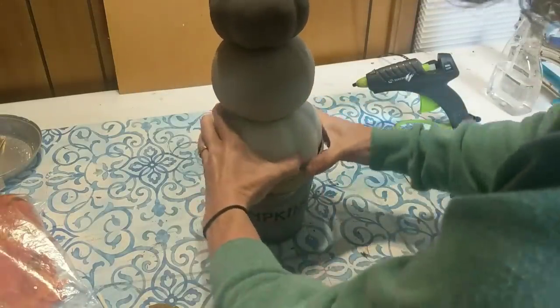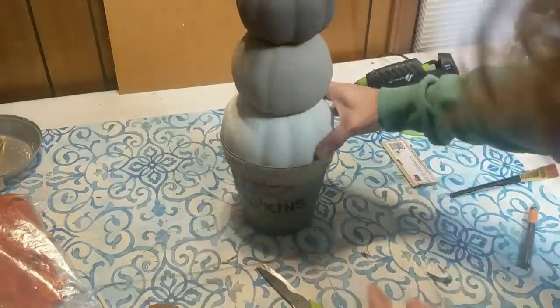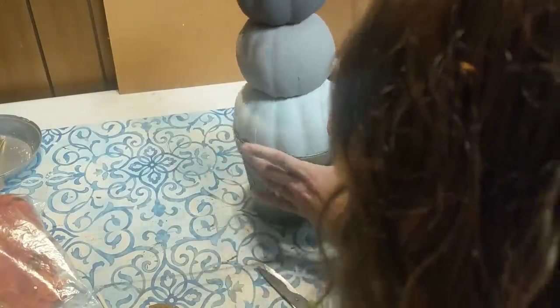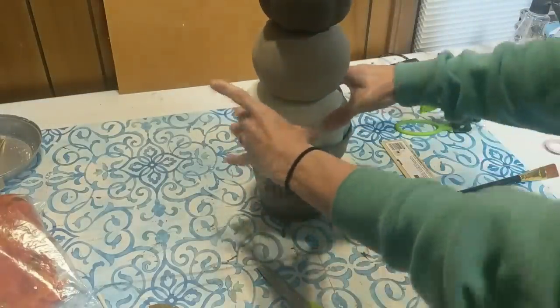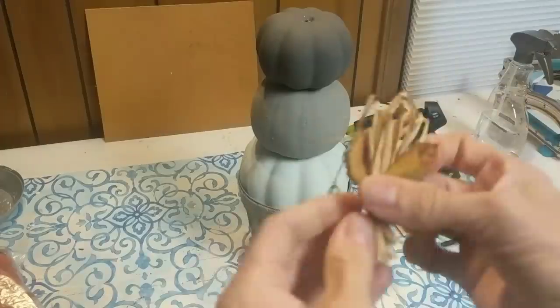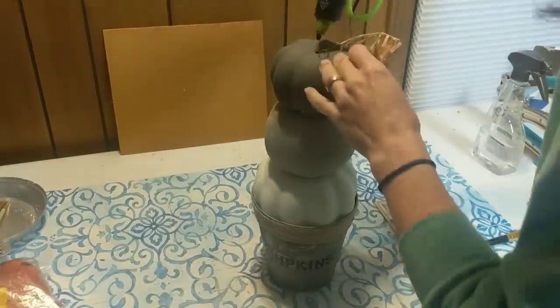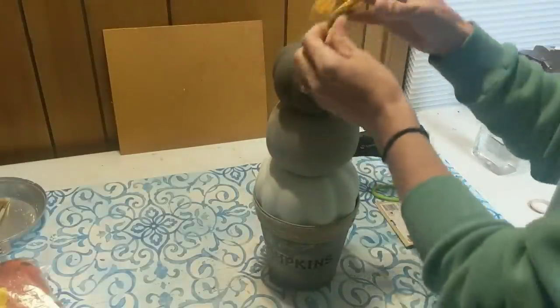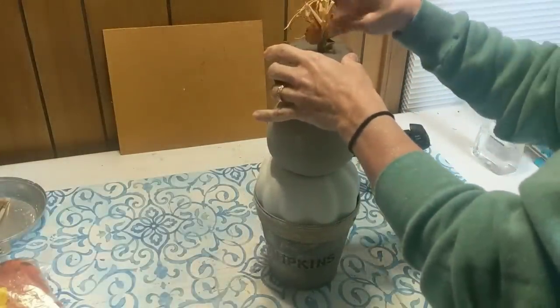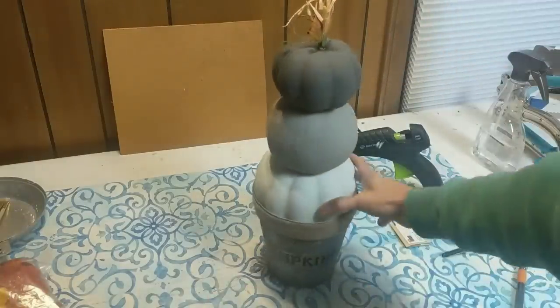Then I glued the third pumpkin on top and I'm going to start adding in some color now with some of my Dollar Tree fall leaves. You'll also see I did reuse the stem from the smallest pumpkin — I thought it was cute with some raffia and a little bit of coiled wire.